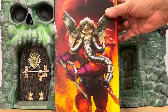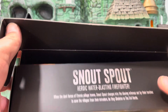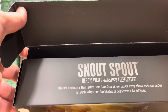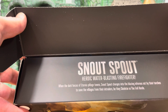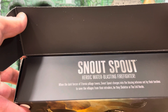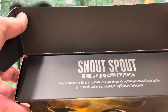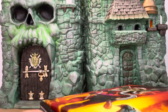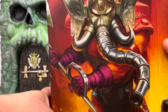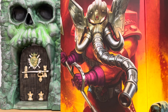Let's open it up and see what's inside. The flap opens here — oh, there's a little write-up for Snout Spout. 'Snout Spout, the heroic water-blasting firefighter. When the dark forces of Eternia pillage towns, Snout Spout charges into the blazing infernos set by their torches to save the villages from the intruders, be they Skeletor or the Evil Horde.' So he's a Masters of the Universe firefighter.